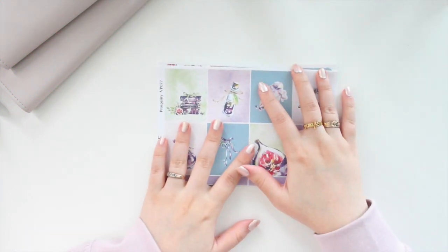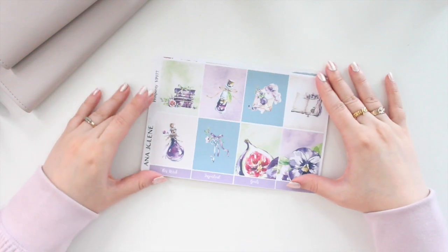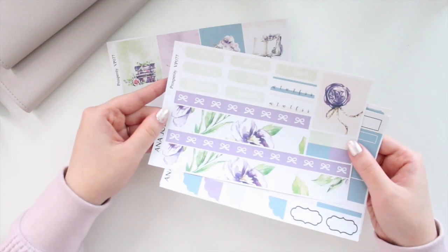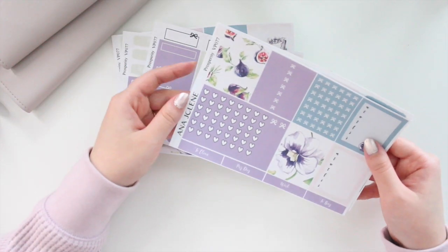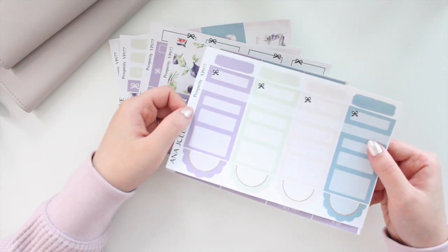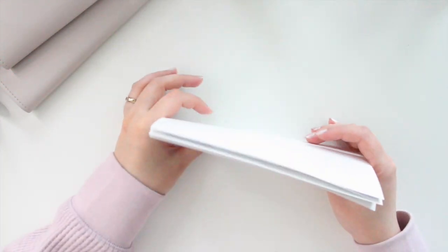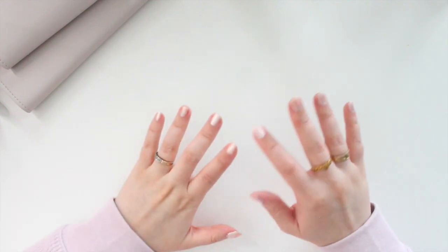I already have the Prosperity journaling kit and Hobonichi Cousin kits in the shop, but I didn't have one for the vertical weekly, so that's what I added today. This features watercolor artwork with lots of purples and greens — and a little bit of blue. I'm showing the full kit in white matte. It has figs and blueberries, a solid box page, and a full box checklist. You can get the mini kit or the full kit, and the rest of the collection is already in the shop.